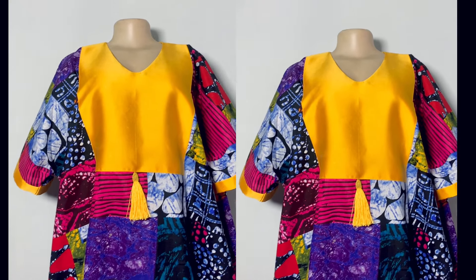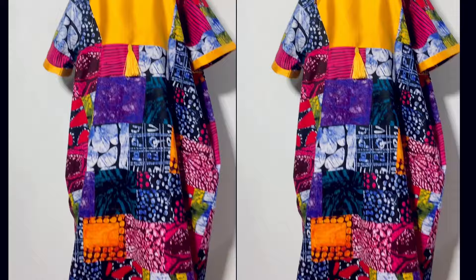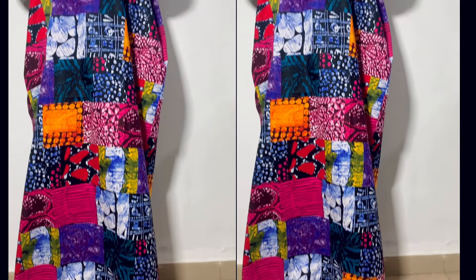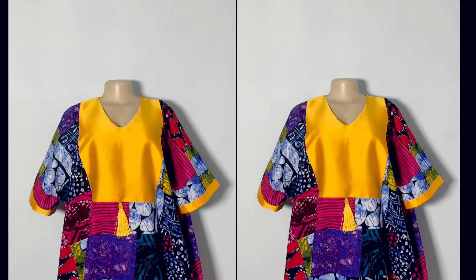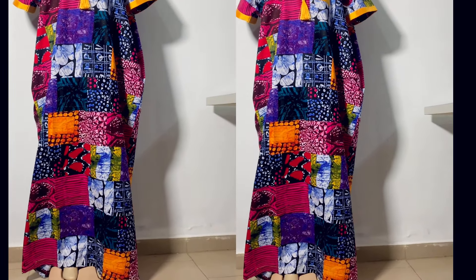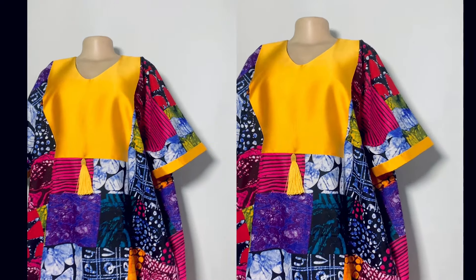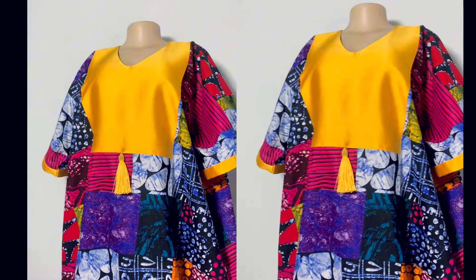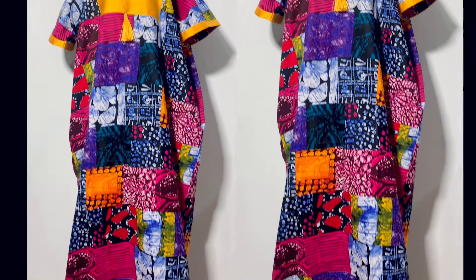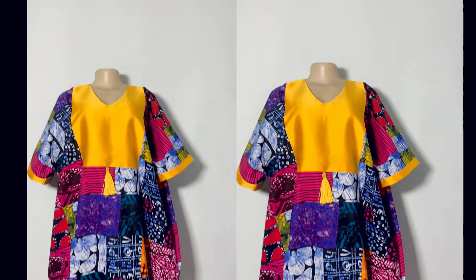Hi guys, welcome and welcome back to my YouTube channel. If you are new to my channel, thank you very much for stopping by. My name is Sandra, and here on my YouTube channel I do cutting and sewing tutorials and pattern drafting. In today's video I'm going to be showing you how to cut and sew this bobo caftan dress. If this is something you're interested in, keep watching, and please don't forget to like, comment, and subscribe.